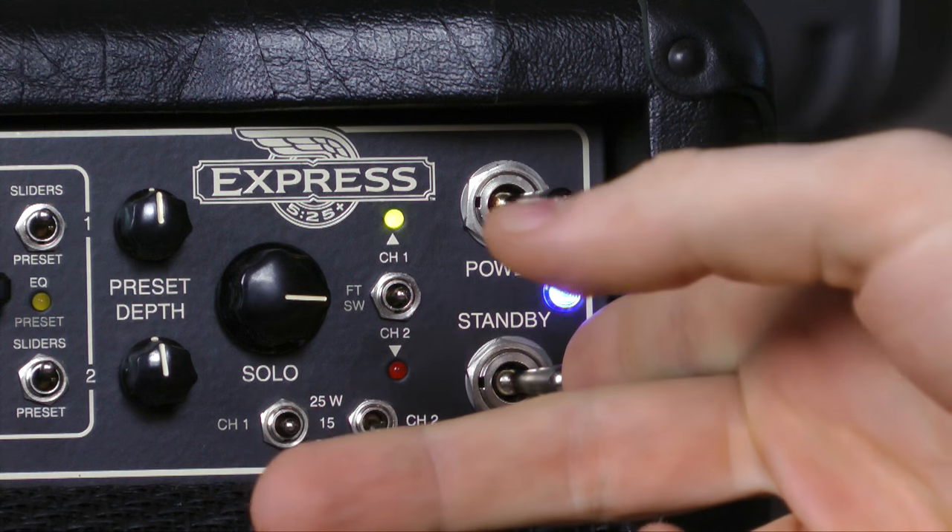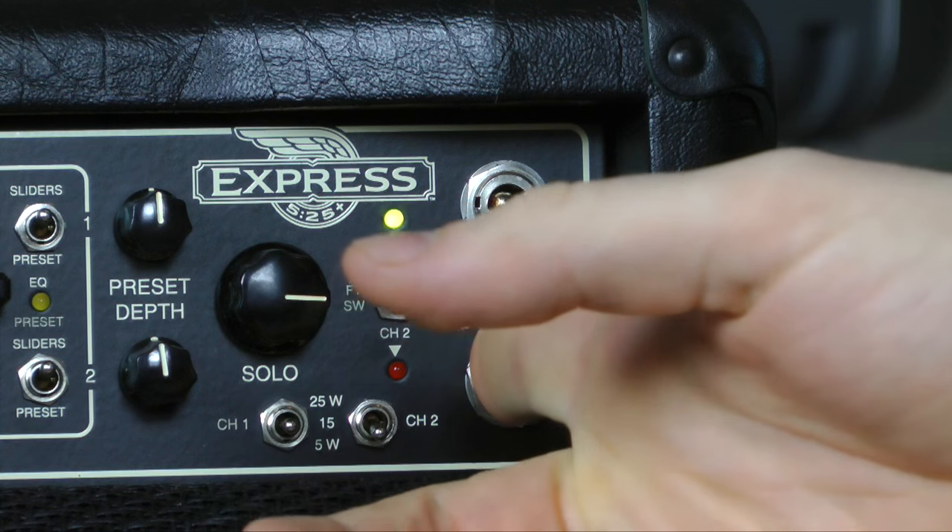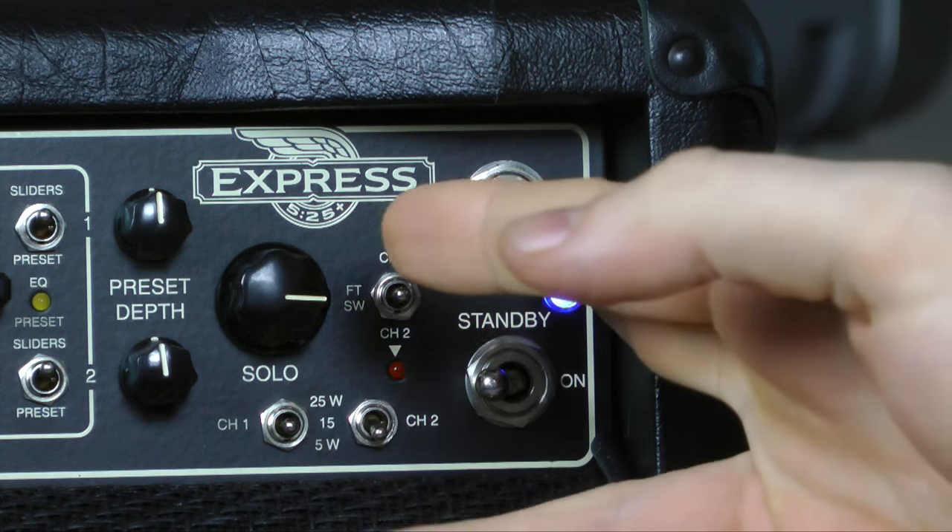Otherwise, you can just turn them both off. What I do is turn standby off first, wait a couple seconds, then power down. You can turn them both off at the same time, but that's gonna give you a loud pop — you're not really gonna destroy anything, like some people think, but it gives you an unpleasant popping. That's how standby works.